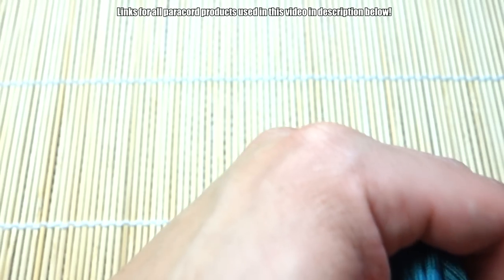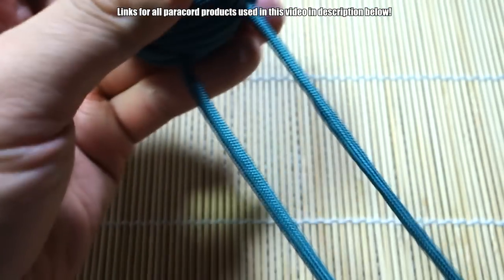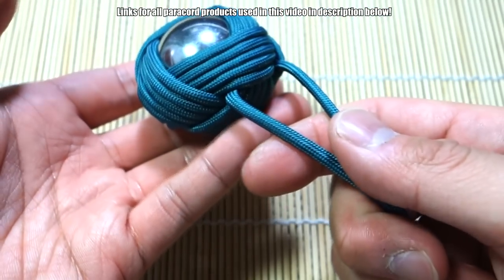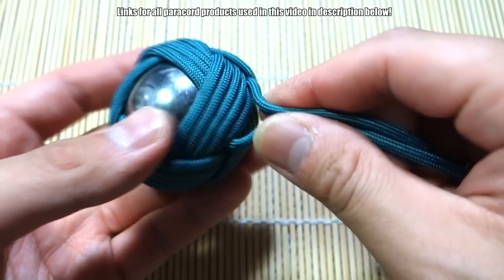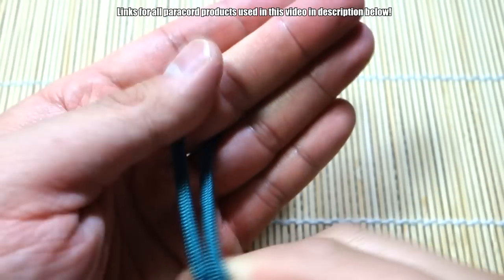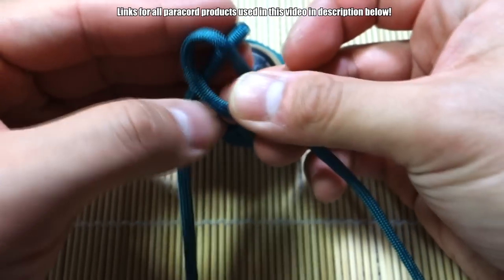From this point we're going to tie the lanyard, and it's really up to you what you want to do — you've got two strands coming out this way. You can tie a snake knot here; I'm going to tie a diamond knot here real quick. I will link my diamond knot tutorial down below — no need to go through that every single time.